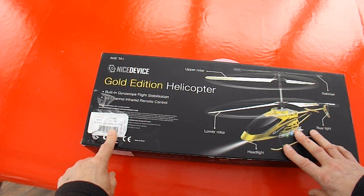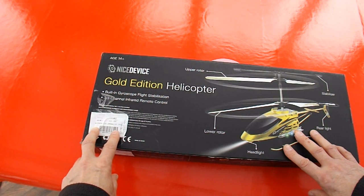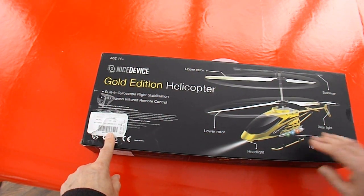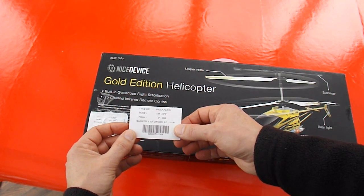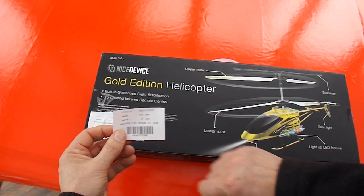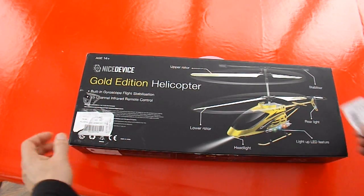I took it to the checkout to pay for it and it wouldn't scan through their checkout. They called the manager and it was because the label was out of date. So he went away and got another label, and this one says reduced to £9. So this one's cost me £9.